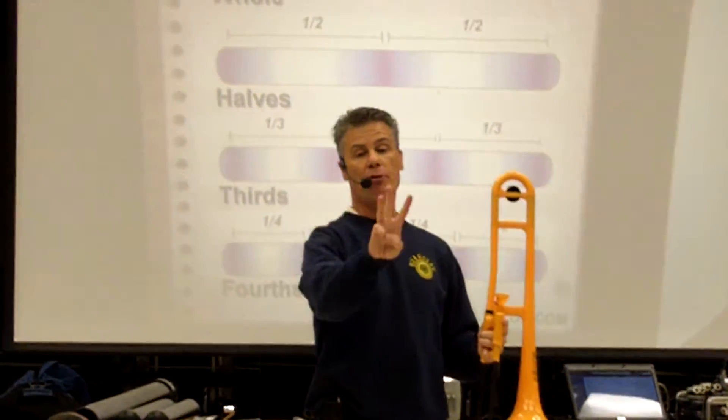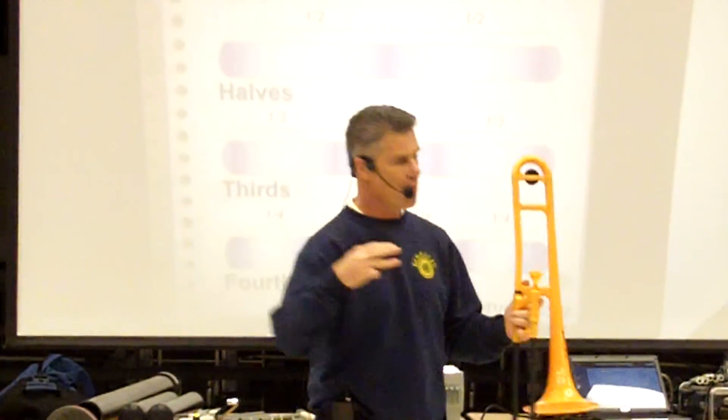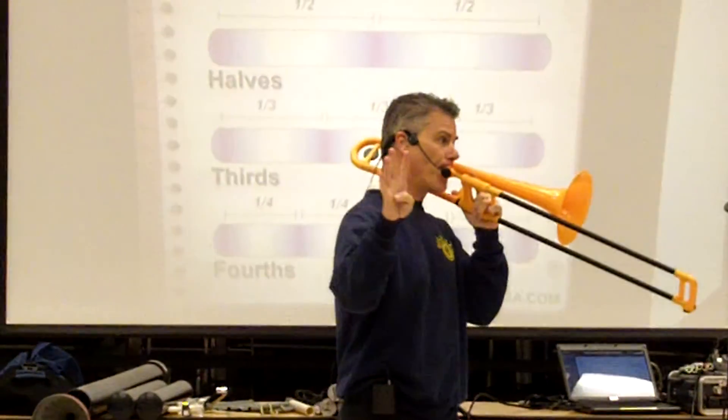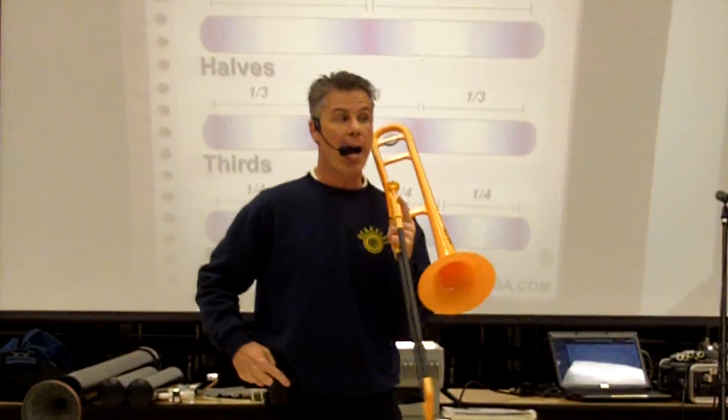Now, if I make it vibrate in three parts, or thirds, I get the third note of the harmonic series — higher still. Four parts? Five? Higher?